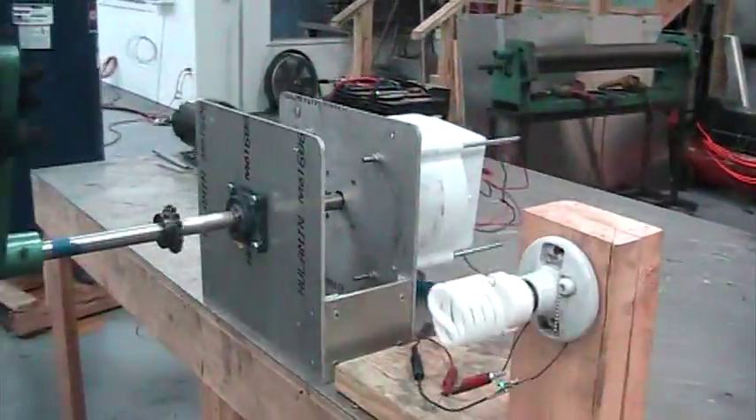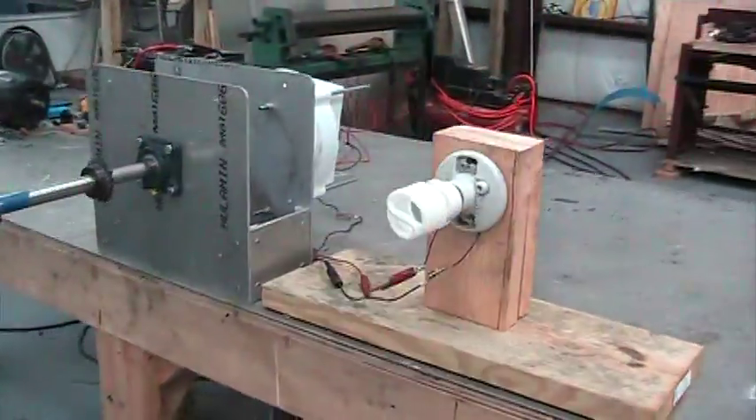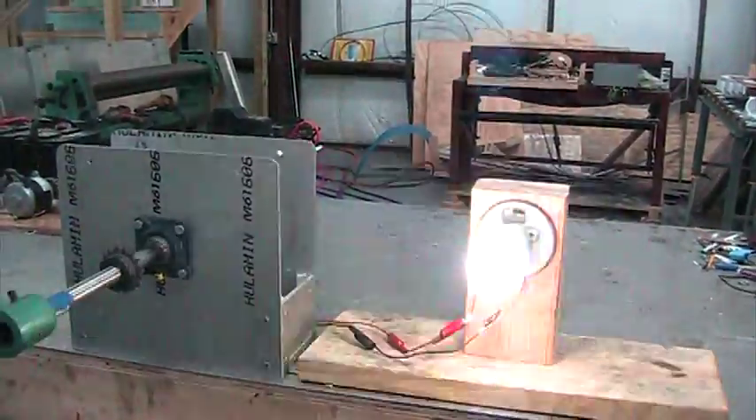I'll go back over here and you can see it's just that generator — 2100 lumens — just that easy. Nothing to it.